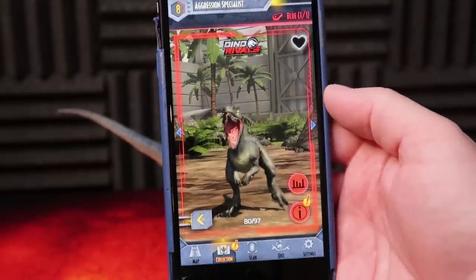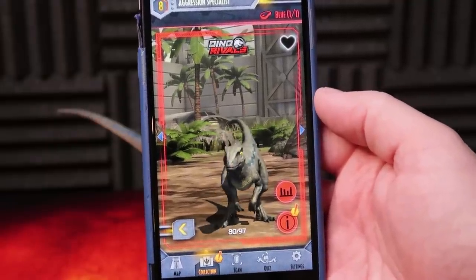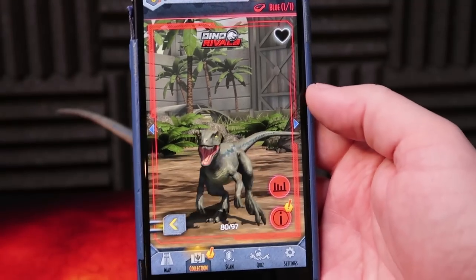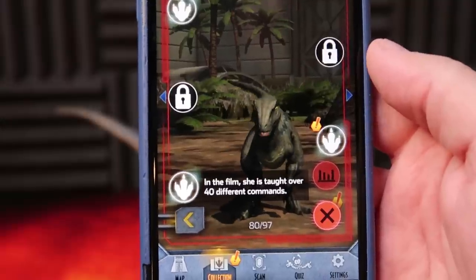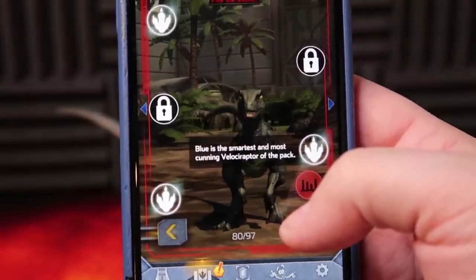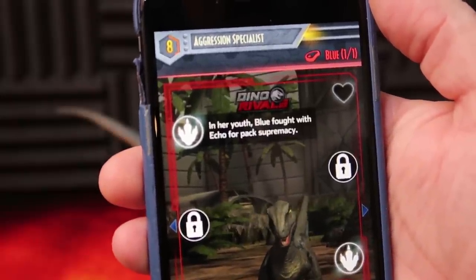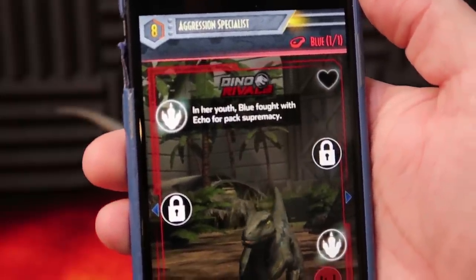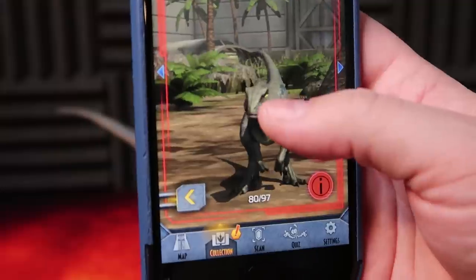It did work. Previously with other duplicate dinosaurs it would say 'you already have this one in your collection,' but not this one, I guess. In the film she is taught over 40 different commands. Blue is the smartest and most cunning Velociraptor of the pack. In her youth, Blue fought with Echo for pack supremacy. I like that — that's a nice little feature right there. Never heard that one before. Let's take a listen.